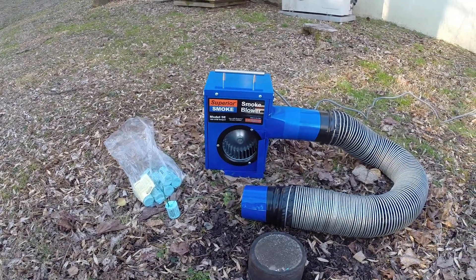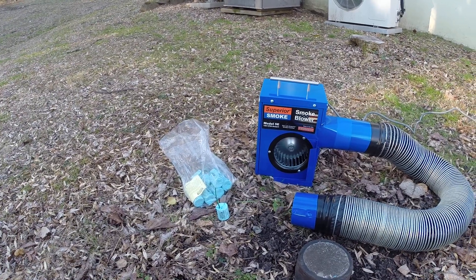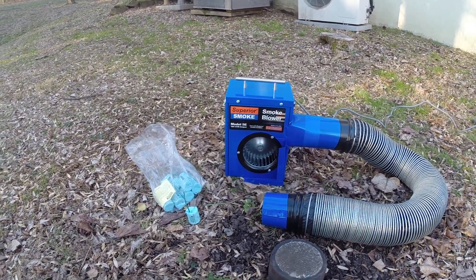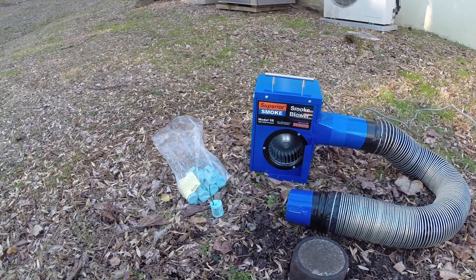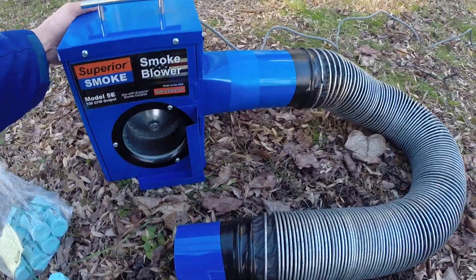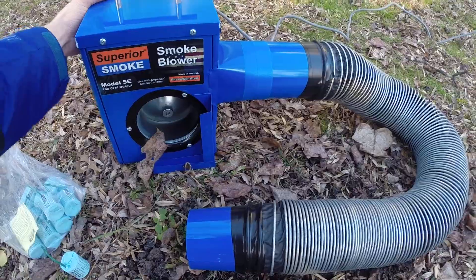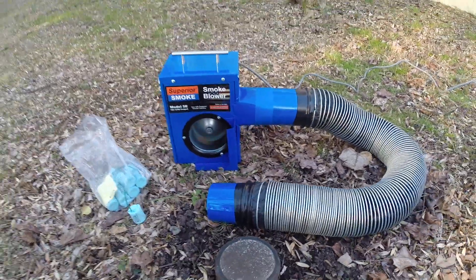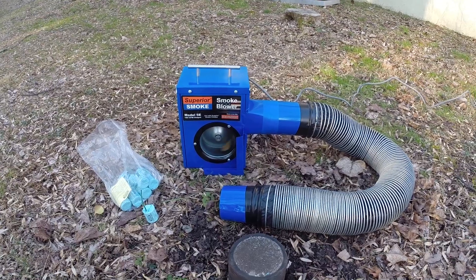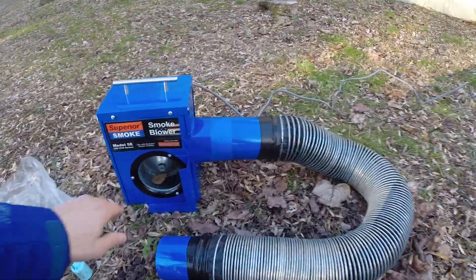This particular blower is made in the USA by Superior Signal Company. Some nice features on this particular model is that it's electric, so it's nice and easy to use and it's lightweight. It moves a lot of air, which is great, but it also does not create too much pressure. And that's actually very important because in this particular test you want to move the smoke throughout the system, but you don't want to blow any air past the traps. You don't want to get smoke all over the house.